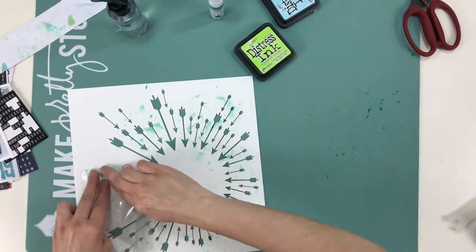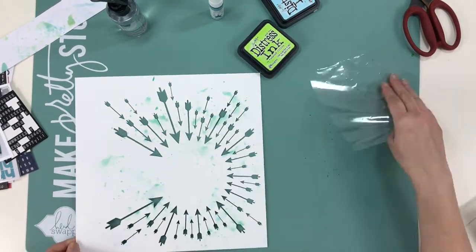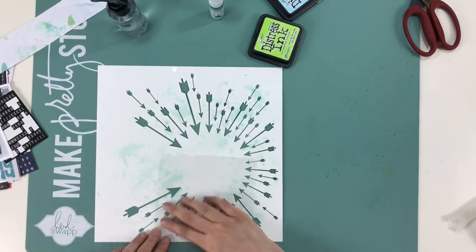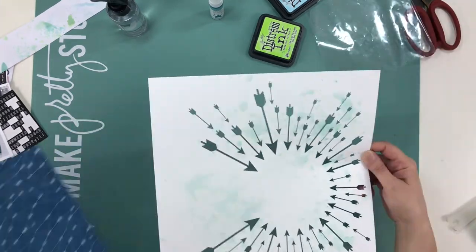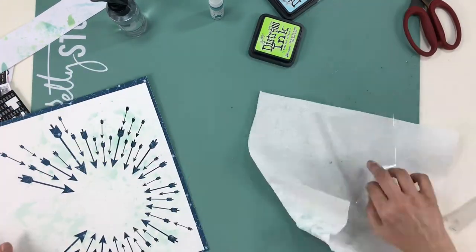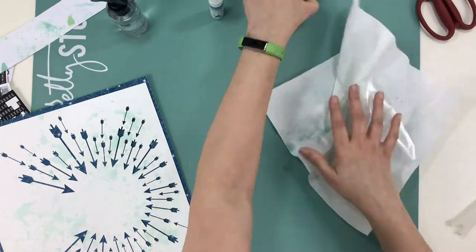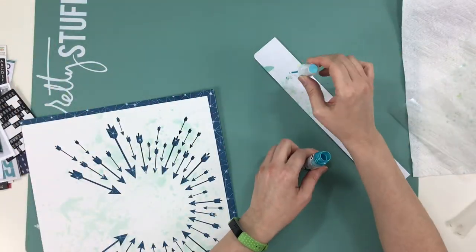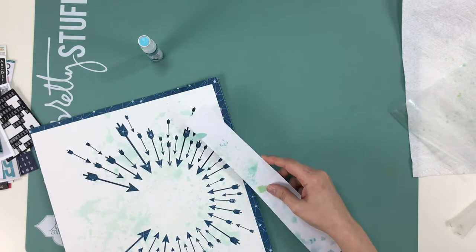What I love about this is it doesn't take very much product at all. You can see there wasn't much I used, and then I go back and smoosh it even further to spread it out — it's almost like I watercolored it on the background. I'm not a watercolorist, so this is the way I make mixed media work best for me. I love it.